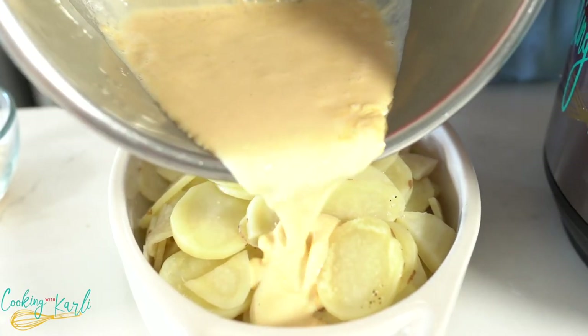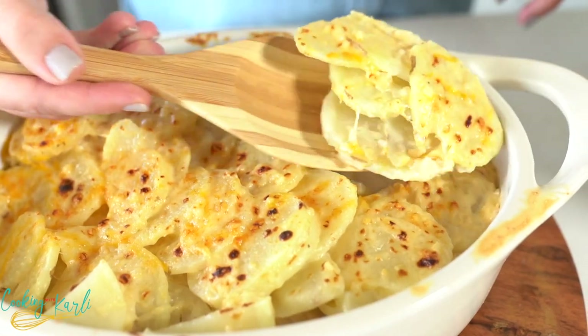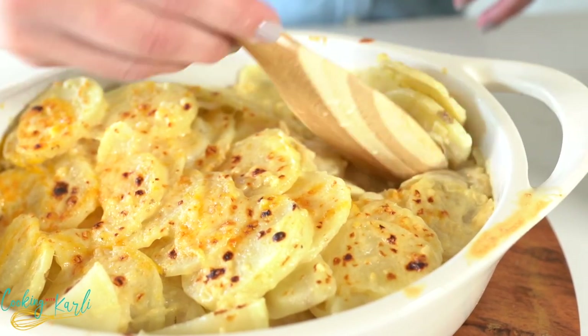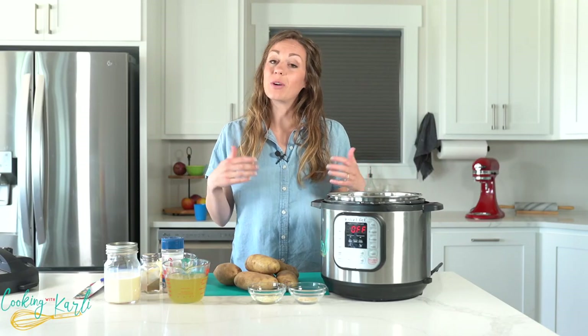Those thinly sliced potatoes with that creamy cheesy sauce smothering all of them usually takes hours to make in your own kitchen. I've got a recipe for you and it will only take about 20 minutes.